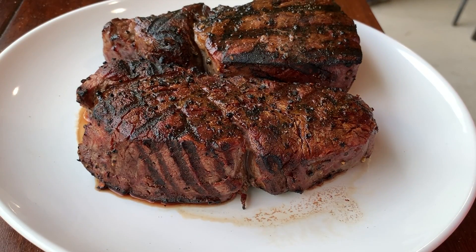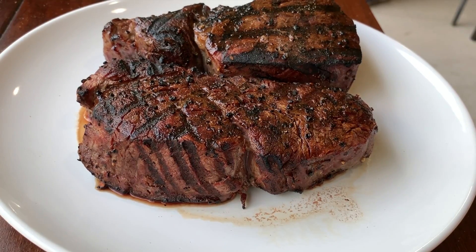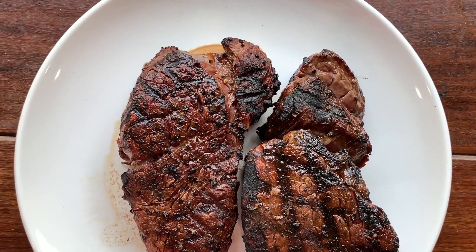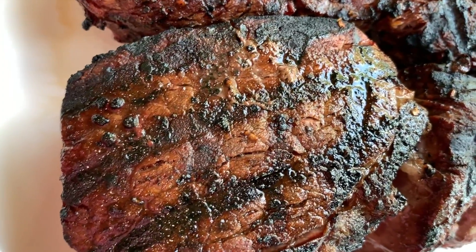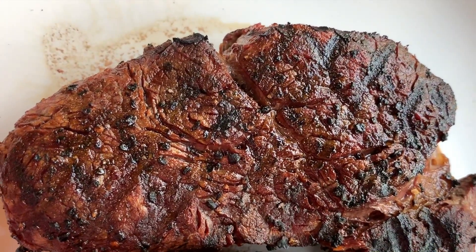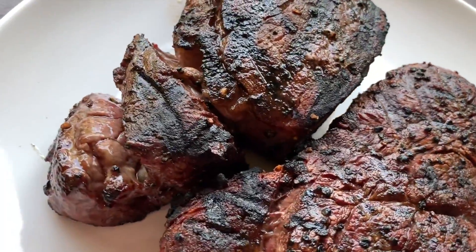There you have it — two perfectly cooked steaks, one on the stainless steel Weber grill grates and one on the Craycort cast iron grill grates. As you can see, they're both beautiful. They both have distinctive grill marks. This is the Craycort grill grate steak, and this is the Weber grill grate steak. Both steaks are seared — take a look at that.